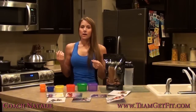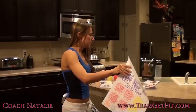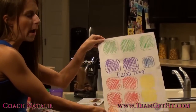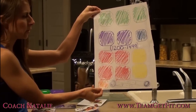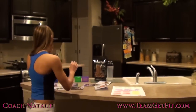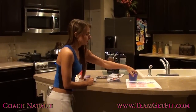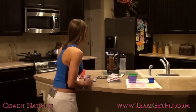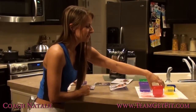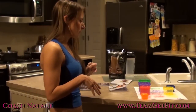I work best with visuals, so I made a little art project to show how much food each container holds based on my calorie count. I made a square for each container to show how much food I'll get based on my calorie range — that's the 1200 to 1499 calorie range. I'm allotted three green containers per day, two purple containers, one blue, two yellows, three reds, one orange, and two teaspoons. That might give you a better idea of what exactly you'll be eating.